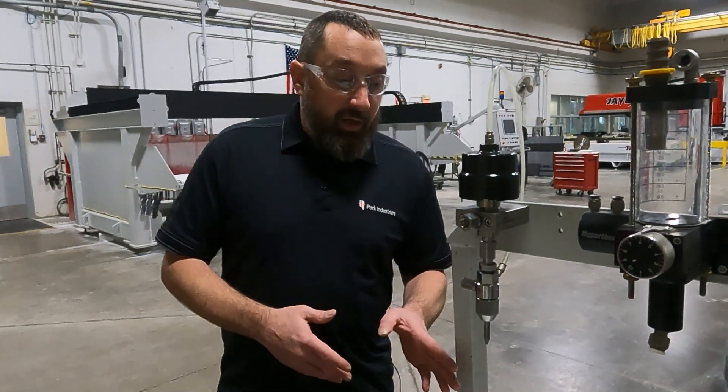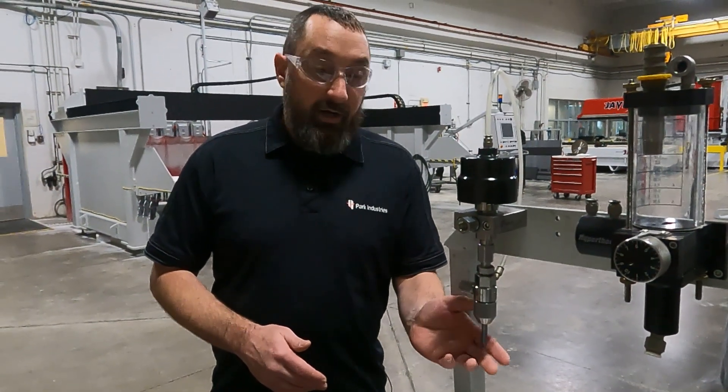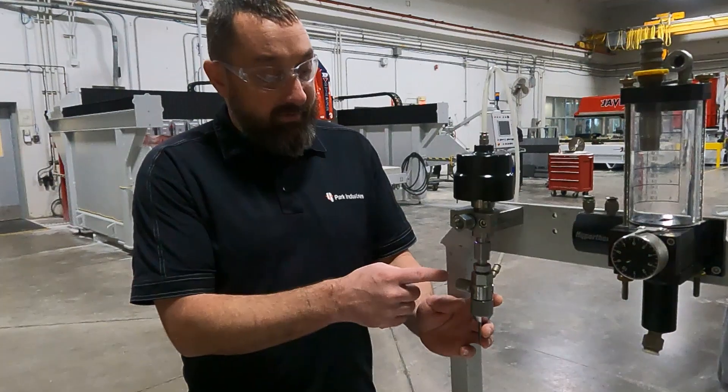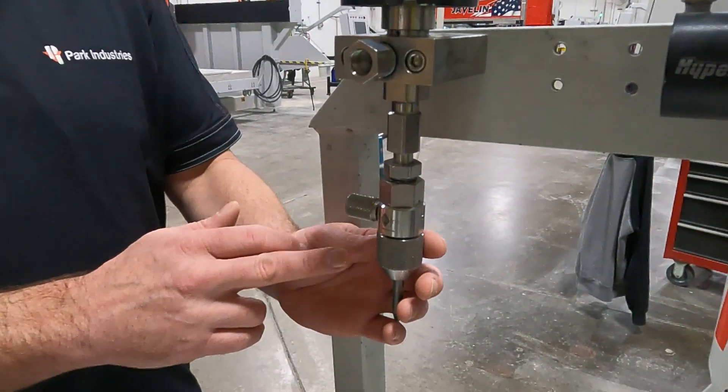So the next step would be: if your garnet flow is good getting to your cutting head, you would want to check the cutting head itself. If we are getting water backing up in there, we might have a couple of different problems in our head.